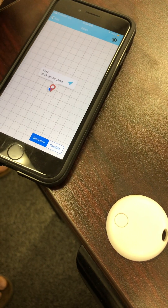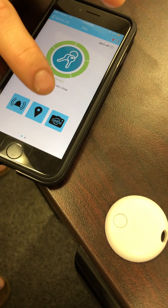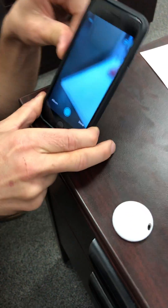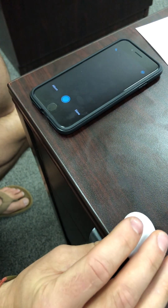The map tab will show you a pinpoint of the location of the key finder on the map. Another feature is to take a picture — this will access the camera within your phone, and you can use the button on the finder to take a picture through your phone.